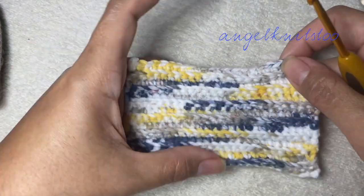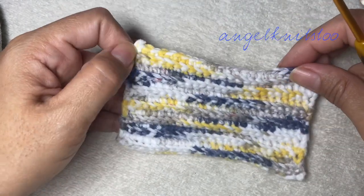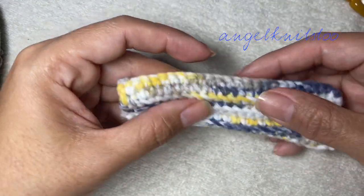This will be our repeat row — row two, single crochet back loop only, until you have 14 rows. So I have done my 14 rows and I sewed my ends already. And this time we're going to fold it in half.